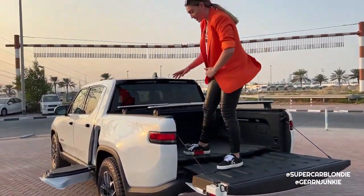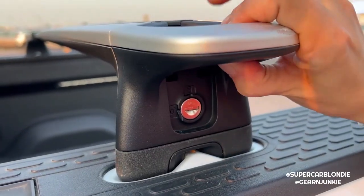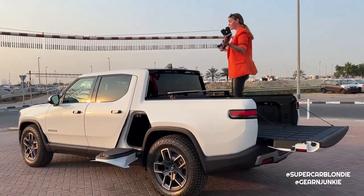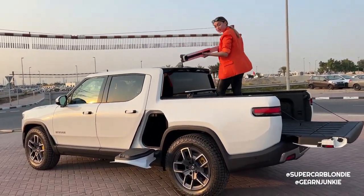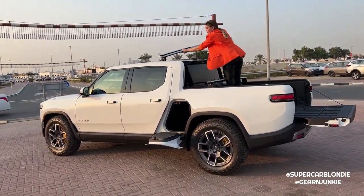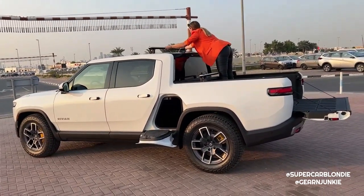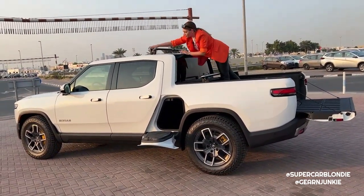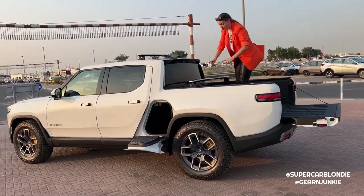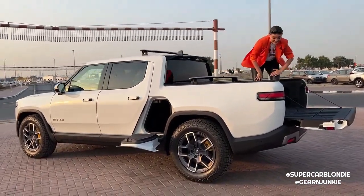I've never done so much climbing in my life. You can lift up and unclip these crossbars to use as roof racks. That's why the step stayed open - you step on that and install them over here. They click in, and they can actually be used on both sides.